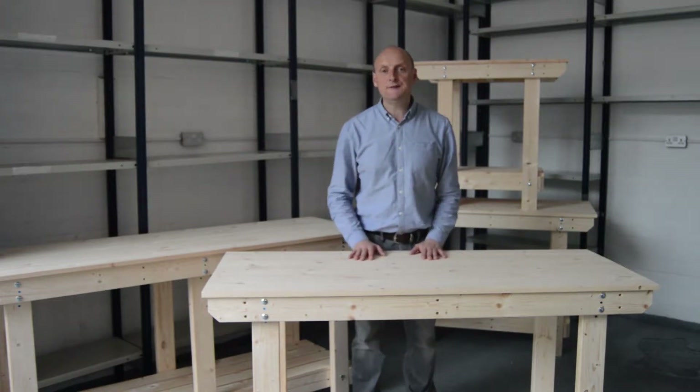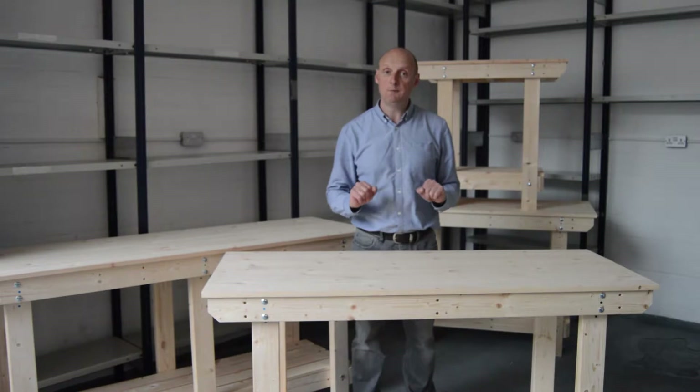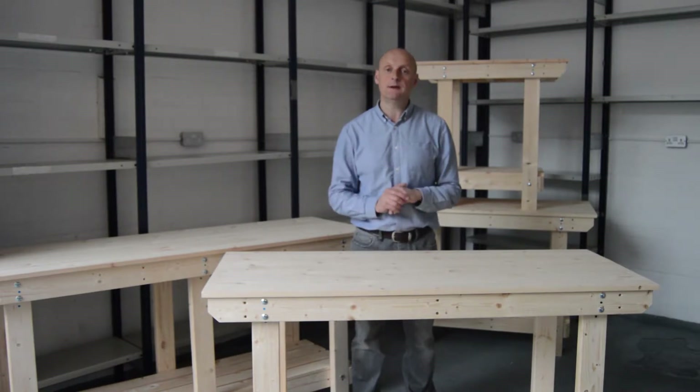Hi, my name is Steve from Benchmark Tables. We manufacture wooden workbenches — affordable wooden workbenches.